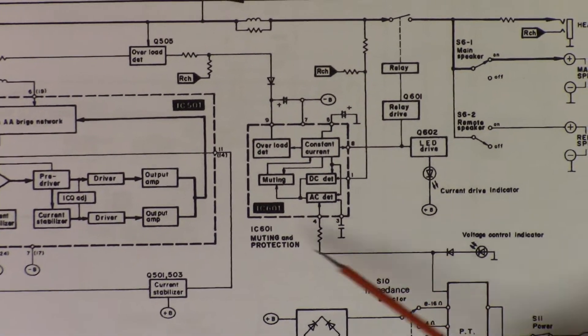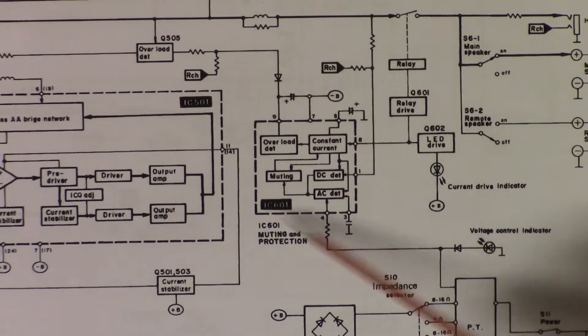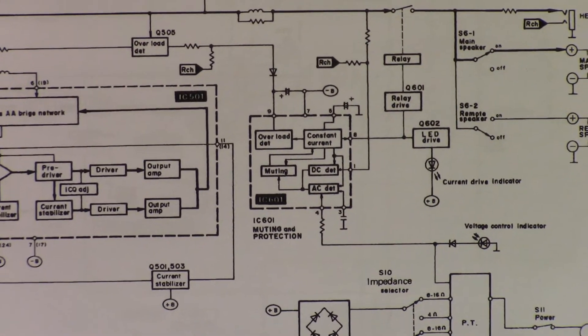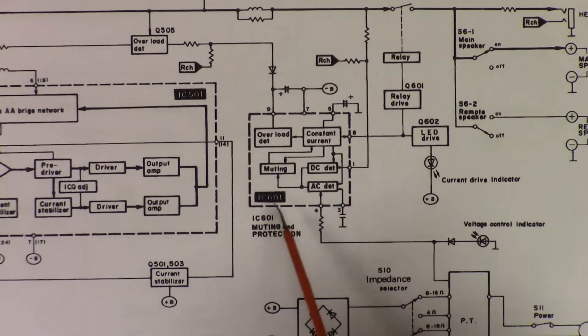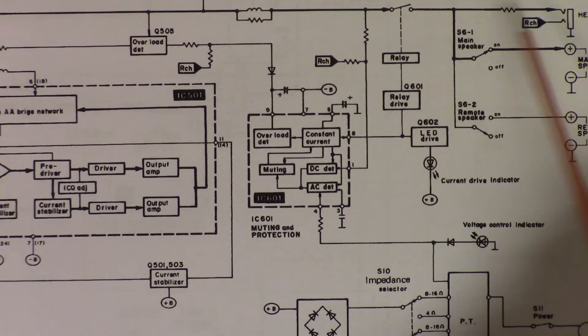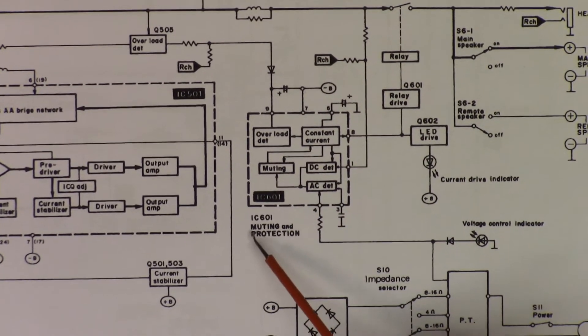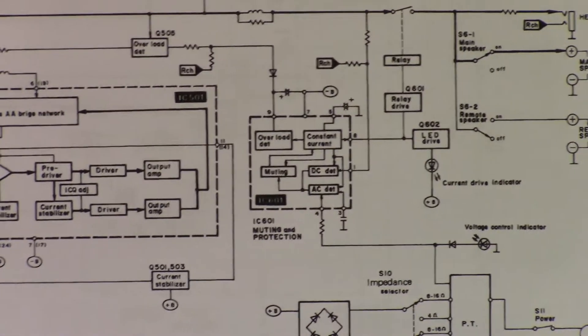One thing that worries me a bit is that this seems to be an integrated circuit, which means that if this is broken, it might be hard to find a replacement. This is the control circuit that controls the relay — it's the relay that shuts off the output every now and then. So this seems like a good place to start. It's labeled IC601.